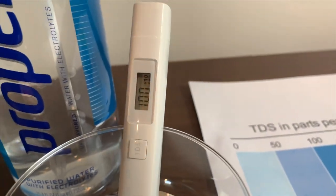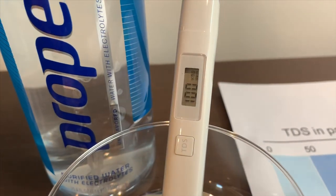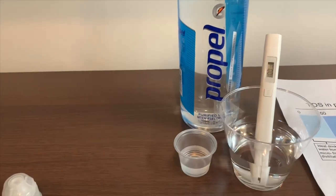One hundred... one thousand — that is high mineral content. Now let's test the pH level.